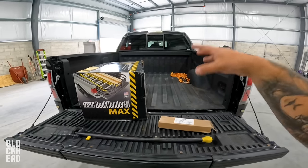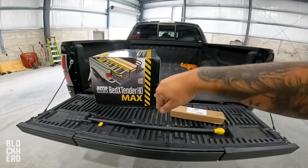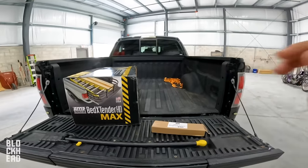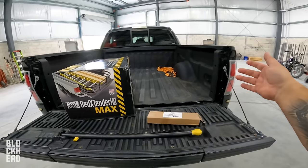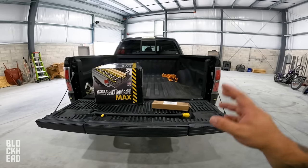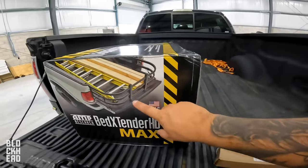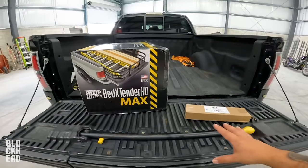All right guys, so we got the easy stuff installed. We've got that little thing on the left side of the center console, the antenna done, and the center console organizer. All little small things, but overall they end up making a pretty significant difference. I had a center console organizer on the Tacoma and I really loved it. Now we're going to go ahead and get started with the install of the bed extender.